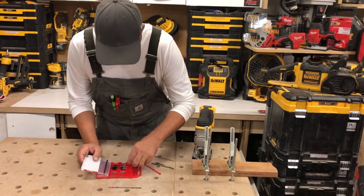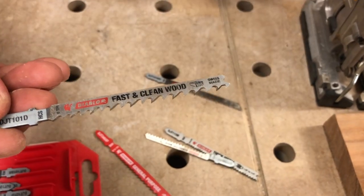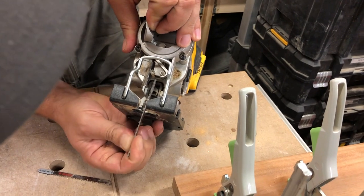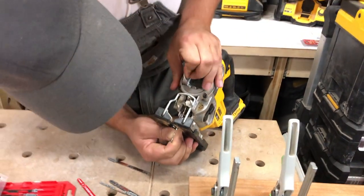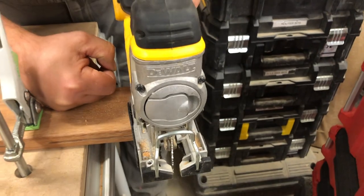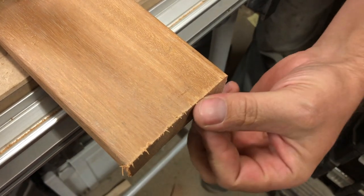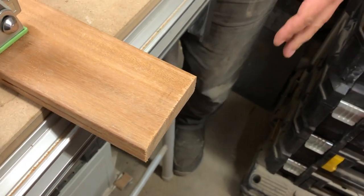Now the fast-and-clean wood blade — this thing looks super aggressive; I'm not sure how clean it's going to be. Result: definitely the fastest by far, but there's major tear out. I would not classify that as clean, but it definitely gets it done the fastest.